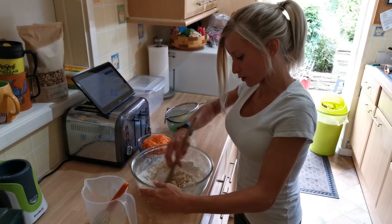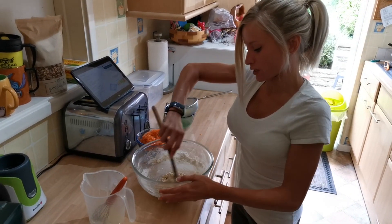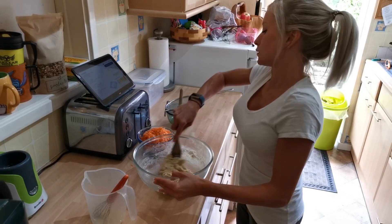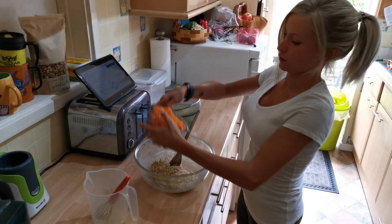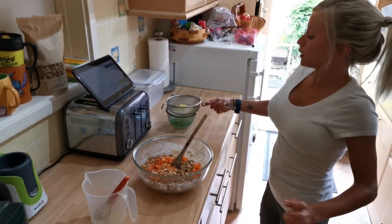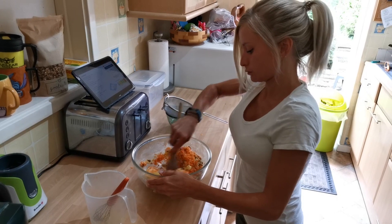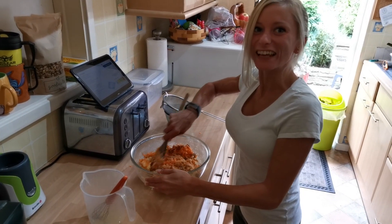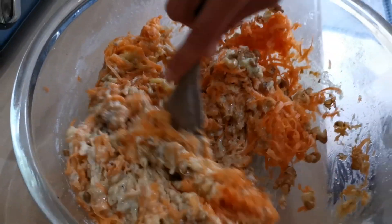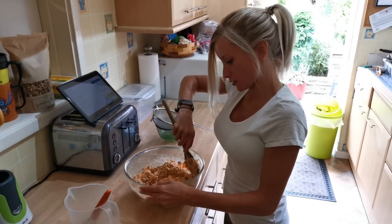You don't have to follow how I've done this — you can follow the recipe online. It's all got to a lovely doughy sort of consistency. Now chuck the carrot and walnut in, and then the pineapple, and mix it all around until it's completely combined.